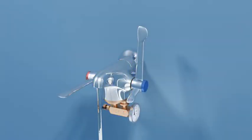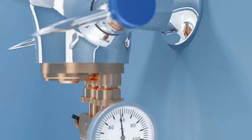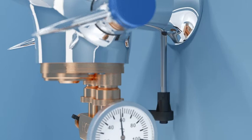Once complete, close the flow with the mixed water lever and isolate the hot water supply at the integral isolating valve in the spigot.